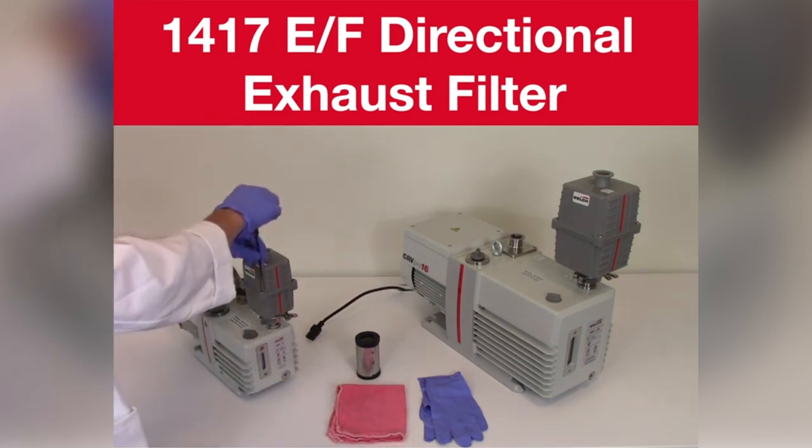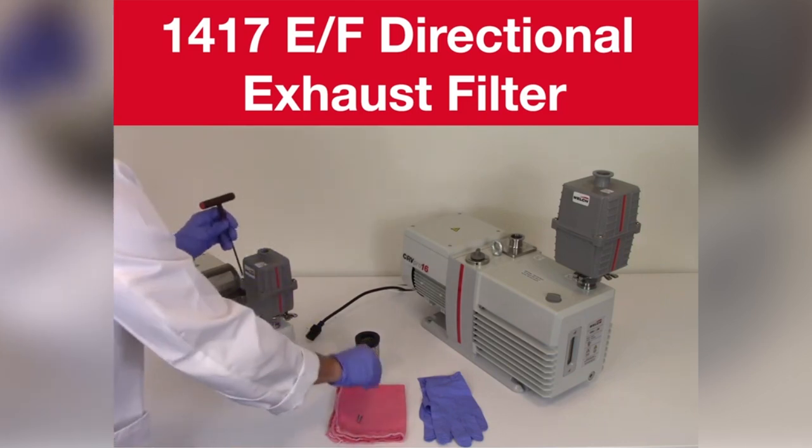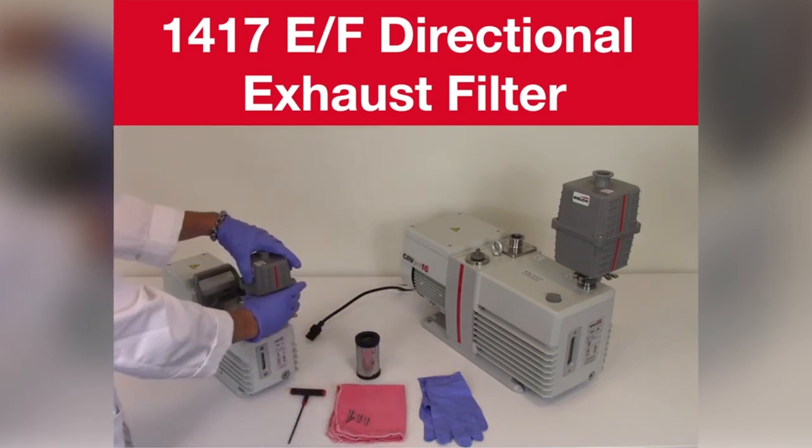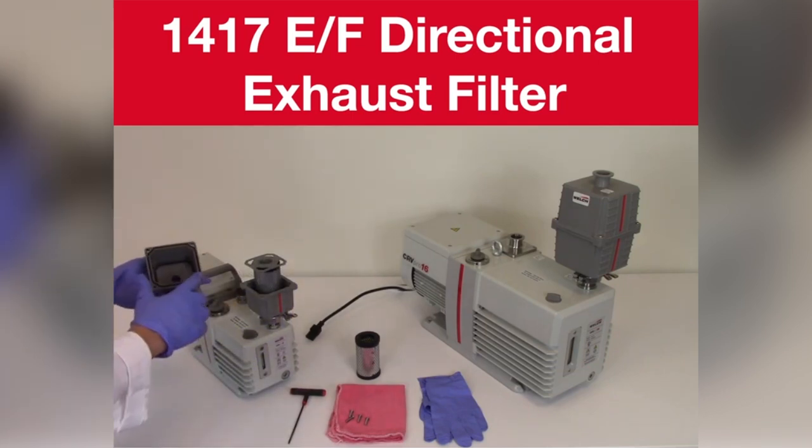Steps for filter replacement: using the 1 1/8 inch hex drive, loosen and remove the four housing screws. Remove the top filter housing and set aside. Please note the location of the o-rings for proper assembly.